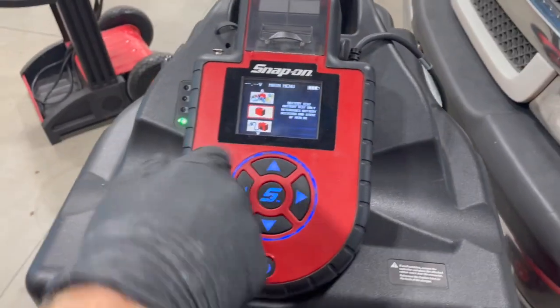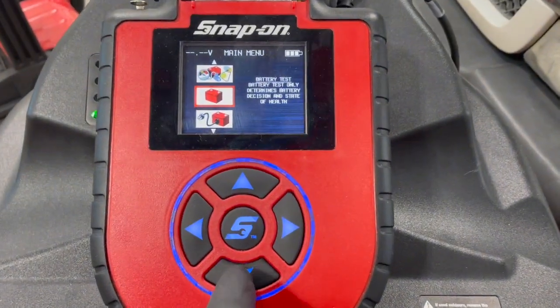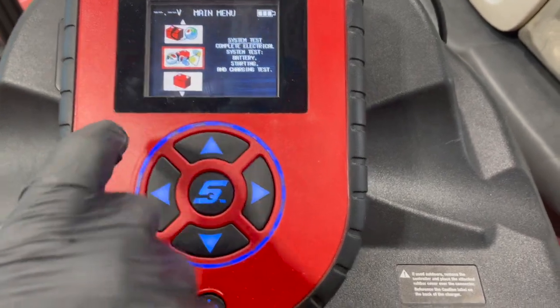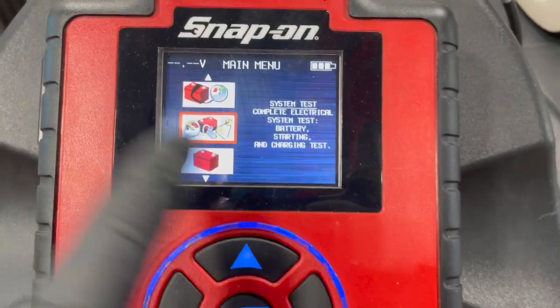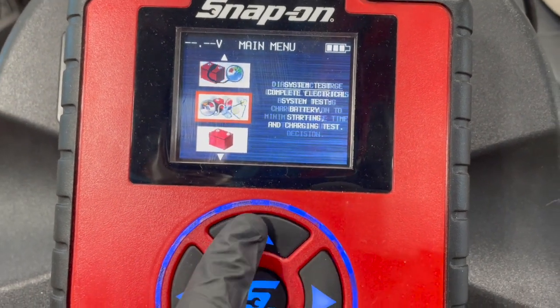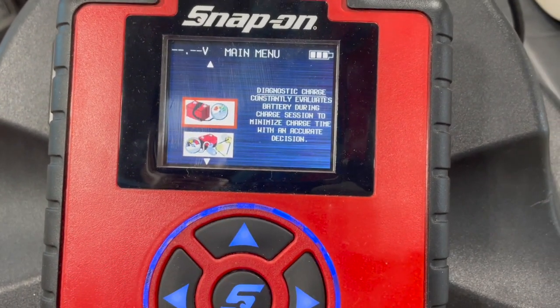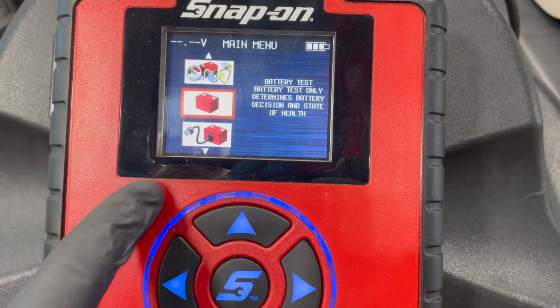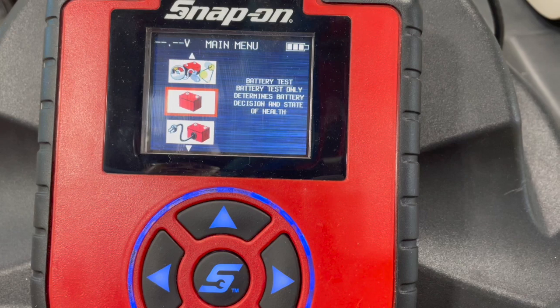We're going to fire it up here — the screen comes on. Now we can toggle through which tests we're looking for. This particular machine does all sorts of stuff: it'll do complete system tests, battery starting and charging, diagnostic charge to make sure the battery is charged correctly. What we're going to do on this one is a simple battery test.